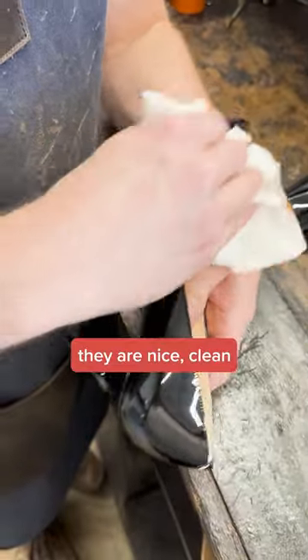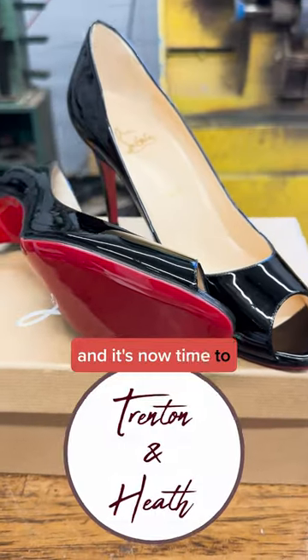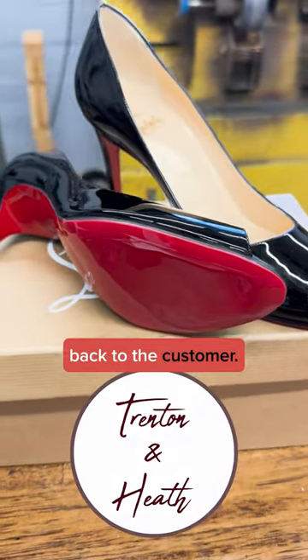We want to make sure they are nice, clean, and looking great. This job is complete and it's now time to get these shoes sent back to the customer.